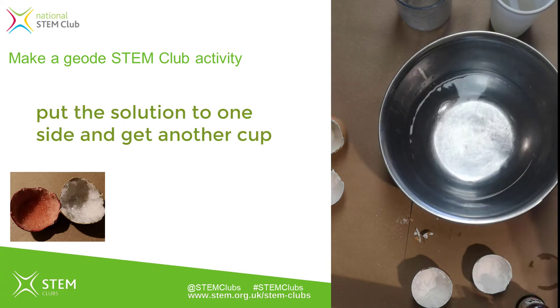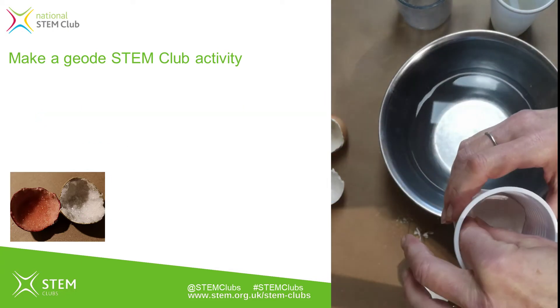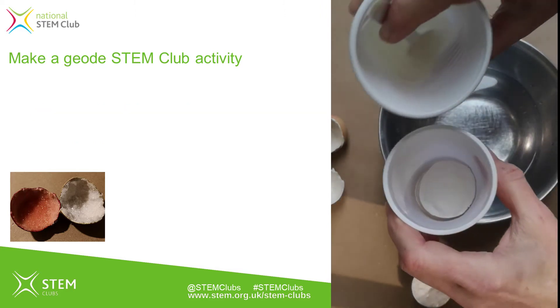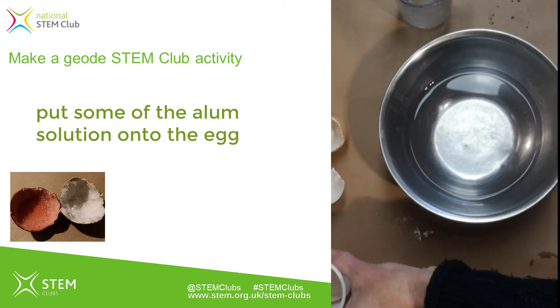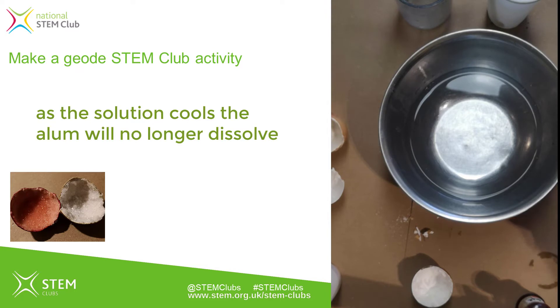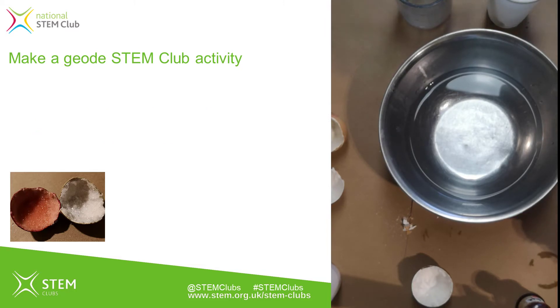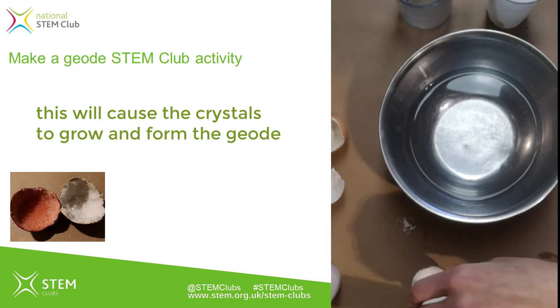I'm getting a new cup, placing my eggshell in it, and pouring the alum solution over until it's completely covered. I'll set that aside and let it cool down. As it cools, the alum will no longer be able to stay dissolved — it dissolves less well in a cold solution than a hot one — so the alum crystals will come out of solution and attach to the seed crystals on the surface of the eggshell on top of the plaster of Paris, and the crystals will grow on there.